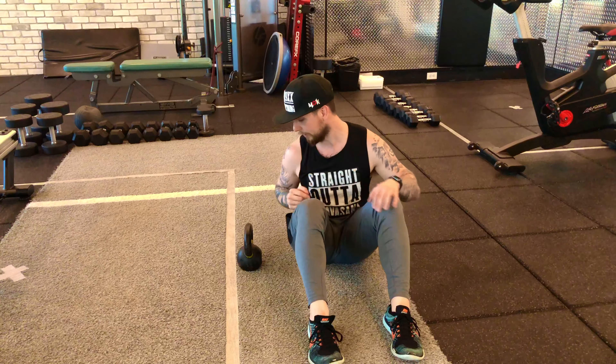So you have to slow it down a little bit further. We're going to go through all the steps of the Turkish get-up in a bottoms-up position — and hopefully I don't drop the kettlebell and have to repeat the video over and over again.